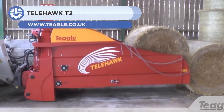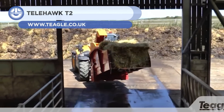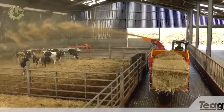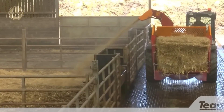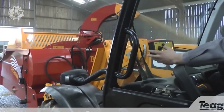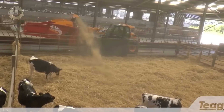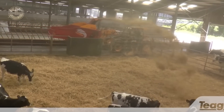Up next, we have the Telehawk T2. It's a hydraulic bale spreader that can handle both round and rectangular bales of straw. It can be hitched up to any telehandler in seconds and has a rotating swivel chute that can deliver straw to either side or in front of the machine. The Telehawk T2 can spread straw up to 44 feet in bedding areas, saving straw and improving animal comfort. It has a slimline wireless Bluetooth control and an adjustable pressure sensing system for easy operation and maintenance.